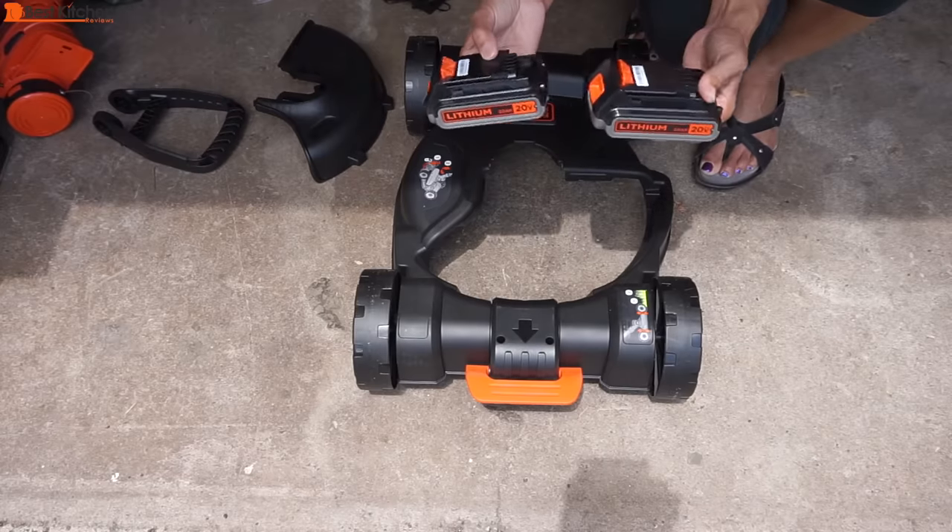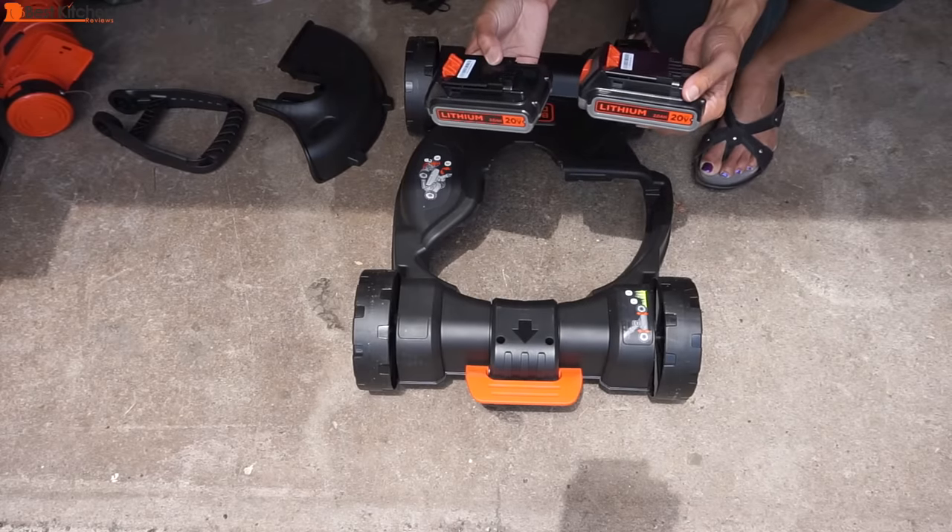The first thing you do when you buy this mower is charge the battery, which will take about four hours. A green LED will flash while charging and stop flashing when fully charged. I would recommend charging both batteries as one battery will last about 20 to 30 minutes.